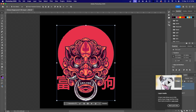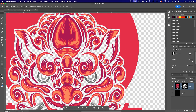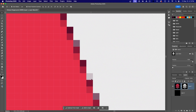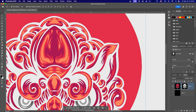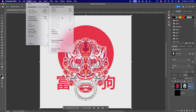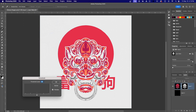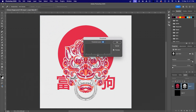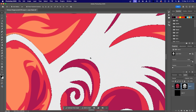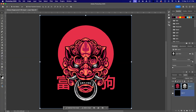Now click the layer mask icon to apply the selection as a mask. Zoom in and check for semi-transparent pixels — yup, there are some. With the mask selected, go to Image > Adjustments > Threshold. Leave the slider at the midpoint and hit OK. This forces your mask to use only black or white, ensuring a clean knockout with no unwanted semi-transparent pixels. Turn on the black background layer to double-check — and yeah, we're good.